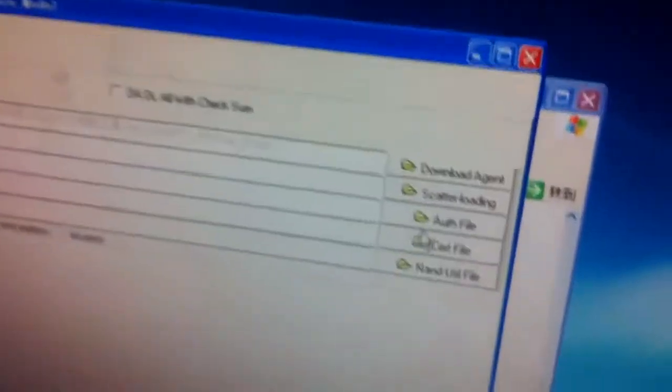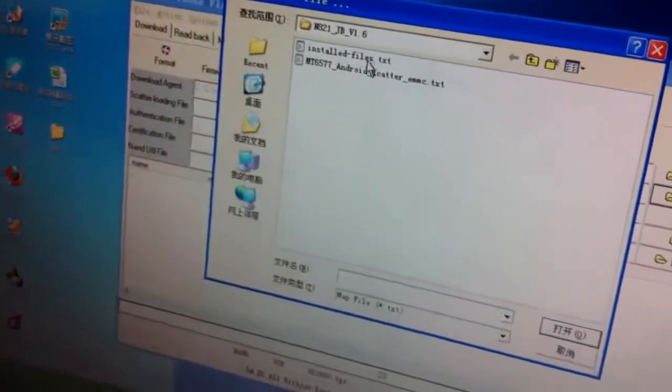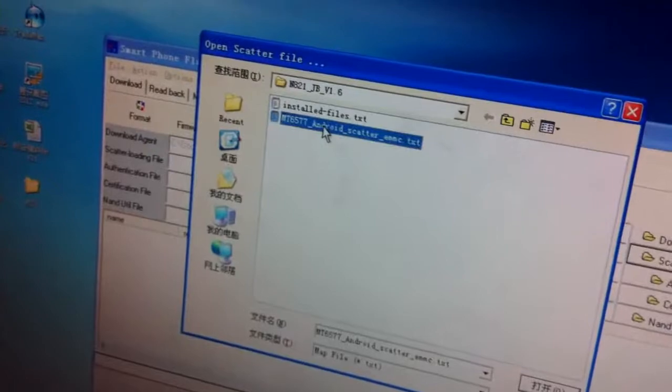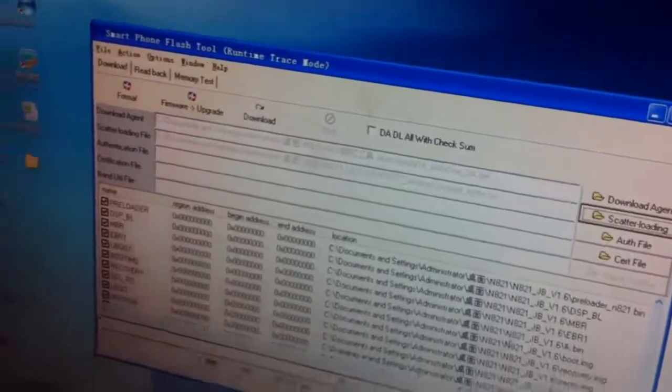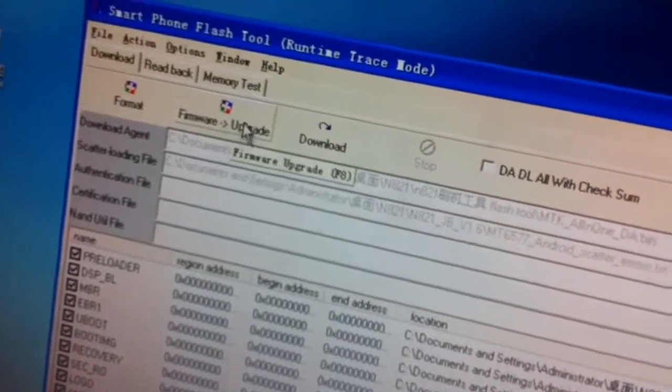Double-click the program to install the upgrade tool. Now you need to click this button and then choose the firmware — choose the second one. Right now click this firmware upgrade button.